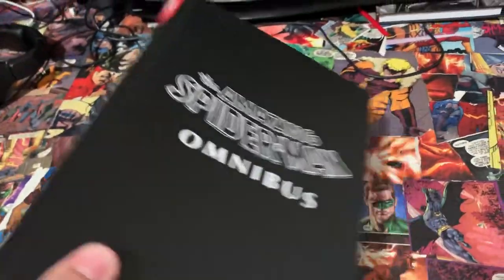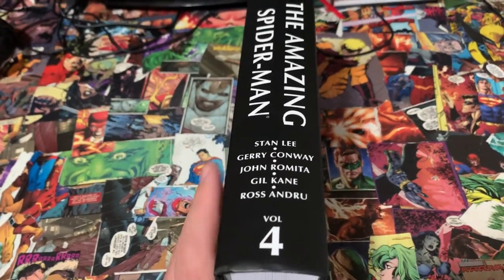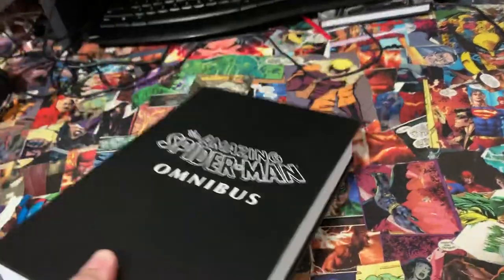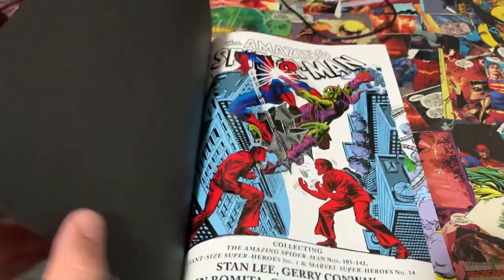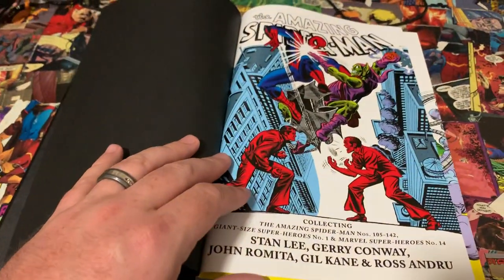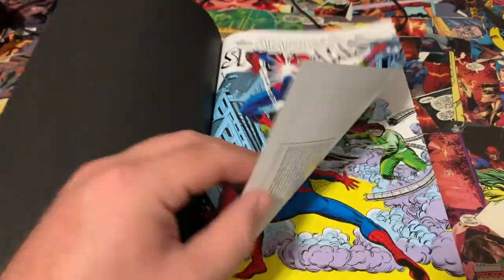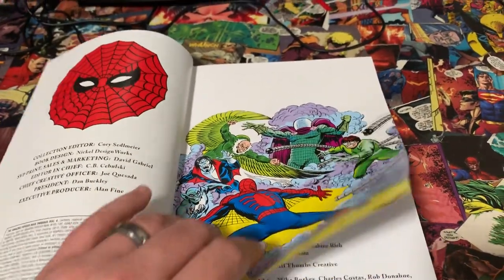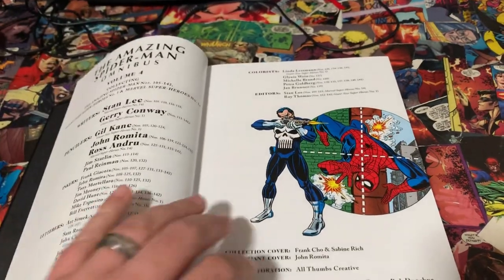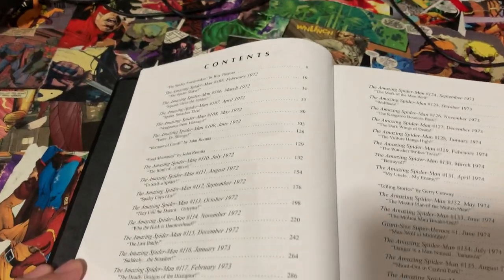The spine is the classic Marvel omnibus Amazing Spider-Man Volume Four spine, nothing on the back. But here's where it gets good — you crack this baby open. I've stretched the spine out once so far. You open it up, here's your title page. Gotta love that art — I love that old art. It goes right into issue 129 there, and then you've got your table of contents.